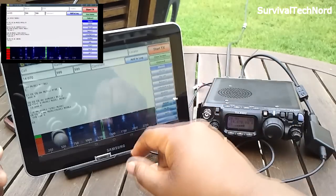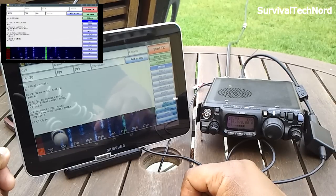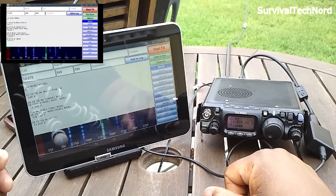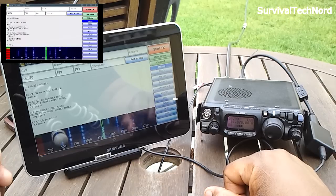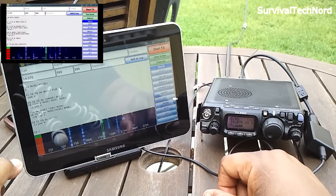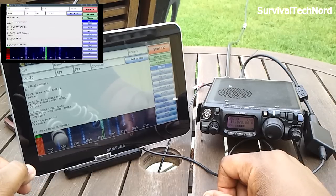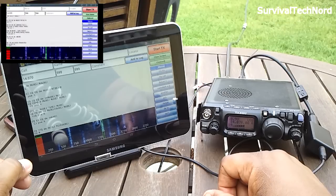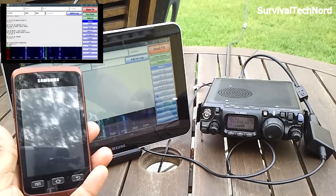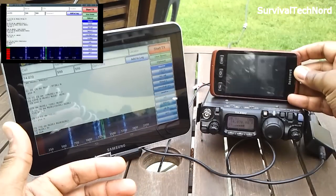We'll go ahead and click on one of the streams. The application is pretty easy to use. There are a few things I don't like about it, but for the most part this is a magnificent program for the Android platform. It reduces your need for a big laptop, power supplies, and associated batteries, and minimizes your setup to a tablet or smartphone and the FT-817. We could do the same thing with a smartphone, which would reduce your station size even further.